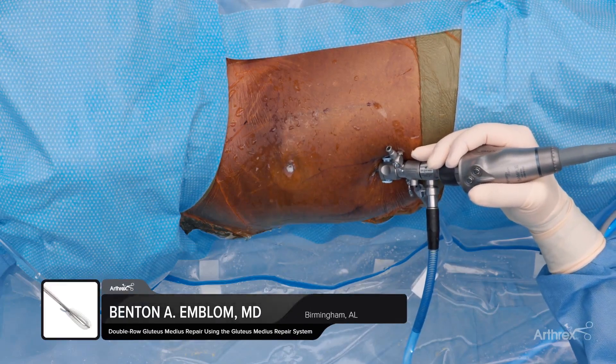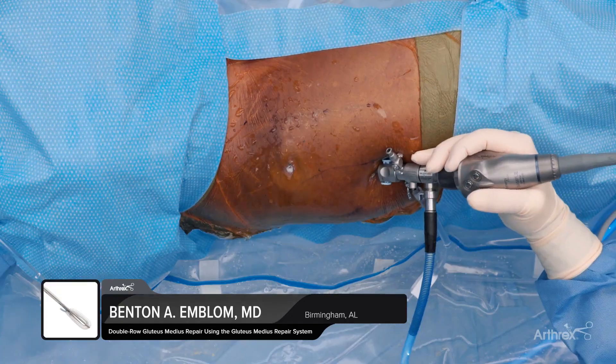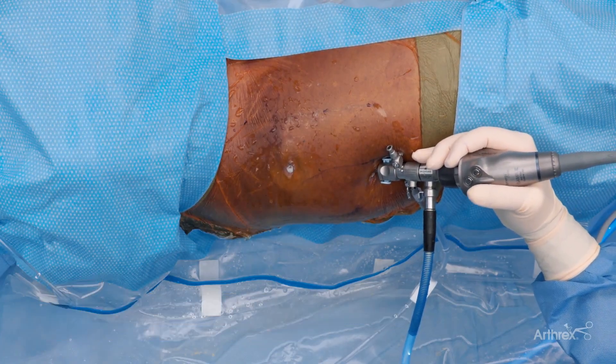I'm Benton Emblem, an orthopedic sports medicine surgeon in Birmingham, Alabama at Andrews Sports Medicine Orthopedic Center.